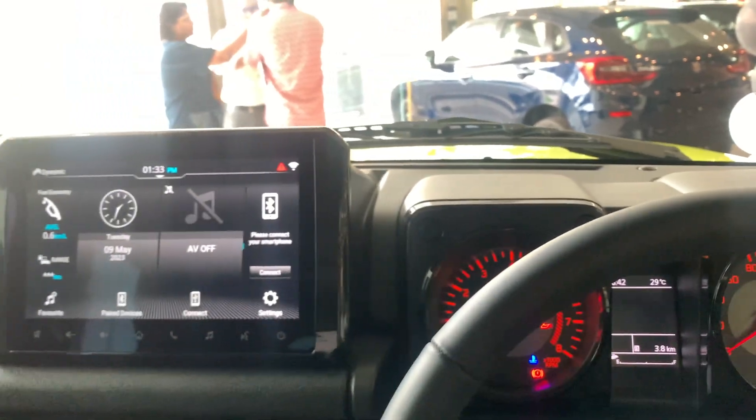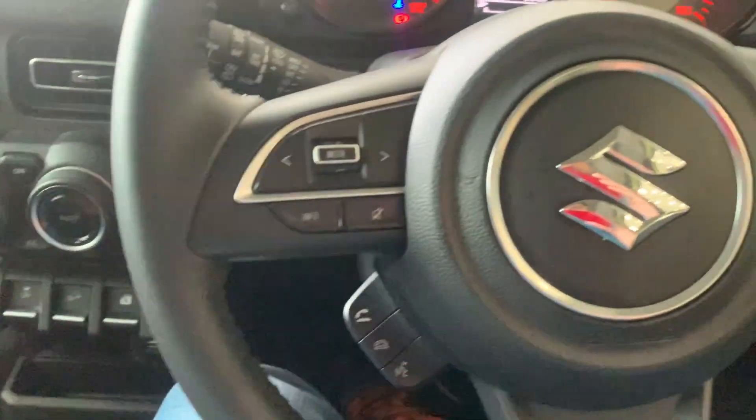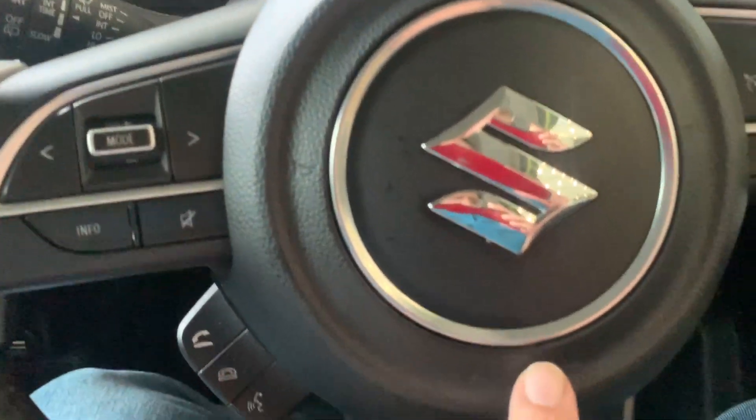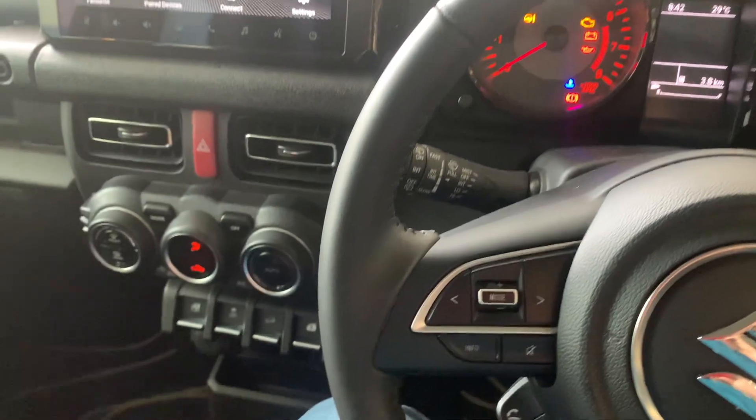This car comes with six airbags. One is on the steering, one in front of the co-passenger, one on the driver's seat, and one each on the side — you can see 'SRS Airbag' written there as well. So six airbags total.